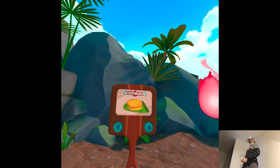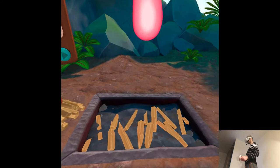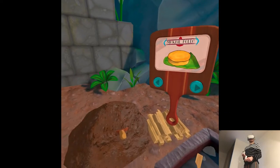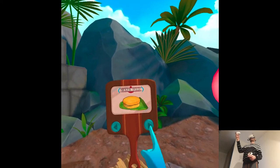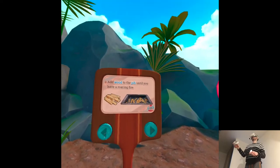This is the peep — it's an underground oven and it makes everything taste delicious. It takes a while to heat up though, so we need to light it before we do anything else. Add wood to the peep until you have a roaring fire.